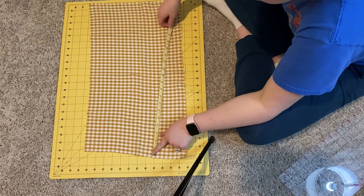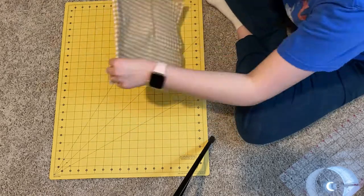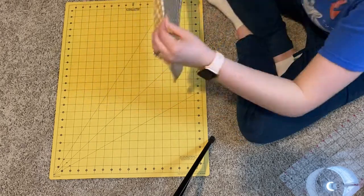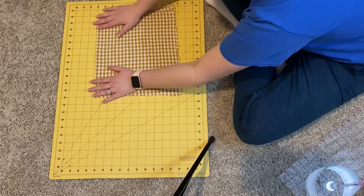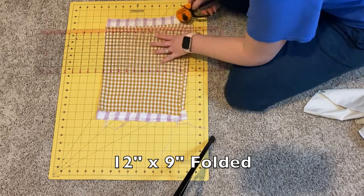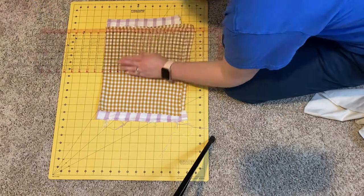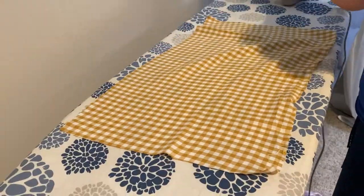I'm just measuring the fabric that I have — this is a scrap from one of my previous projects. I'm measuring to see what I can do and how big I can make my heat pack. I ended up folding my fabric in half and making this piece 12 inches by 9 inches, but this can totally vary depending on how big you want your heat pack to be or what shape you want.